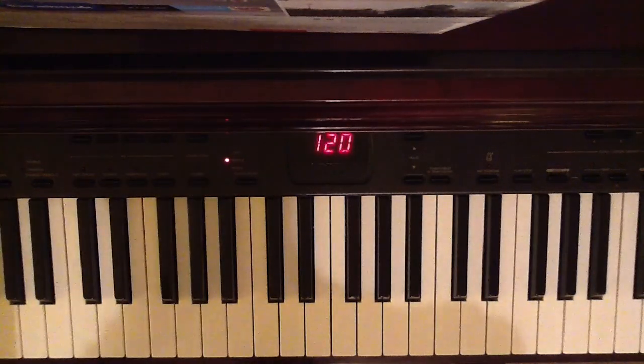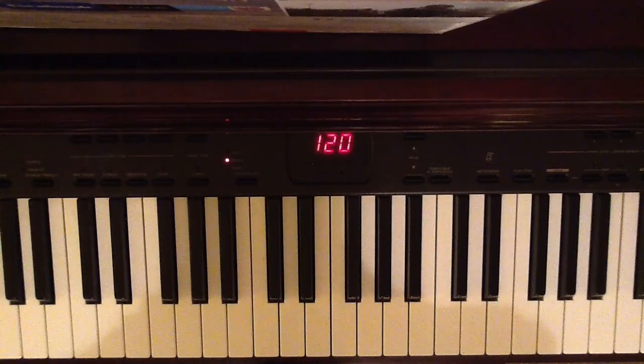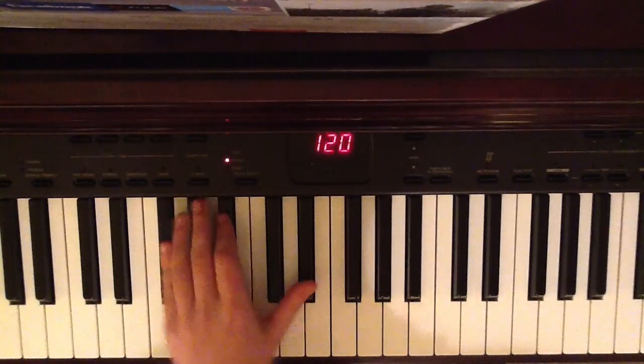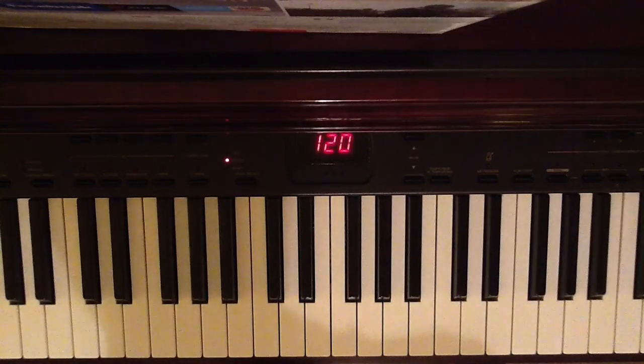I'll put the chords up at the top of the screen right now so you know what chords you have to press and what notes they make up. It should be easy enough given that there's little movement in your hand to press each chord. It's just remembering what the chords are and getting that rhythm going. Once you've got the rhythm going, you should be fine.